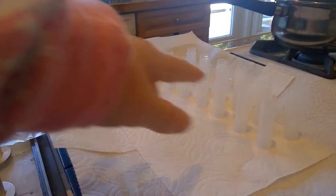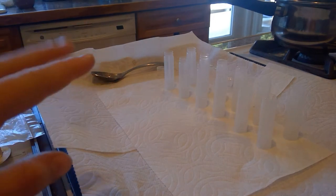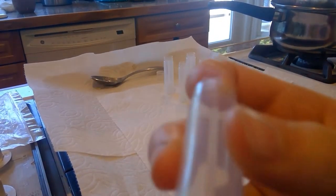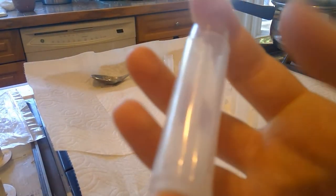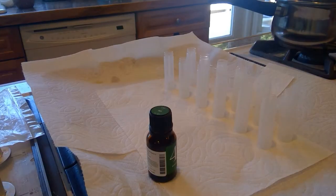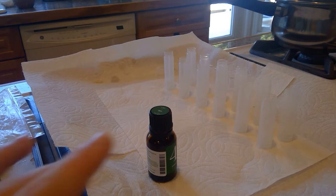I call these thingamabobs — oh, they are lip balm containers. I forgot the name! You can order these on Amazon. They're really small and they're really nice. So we just turned off the heat on the pot.